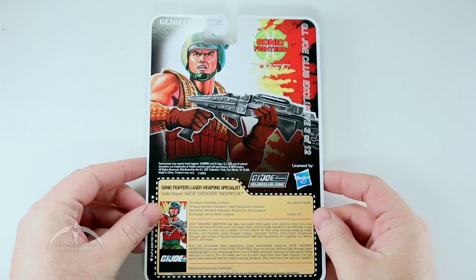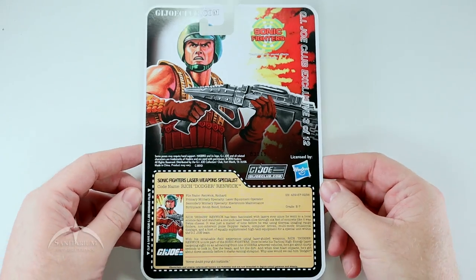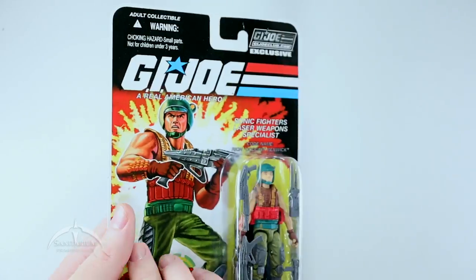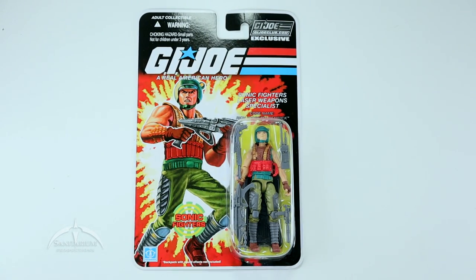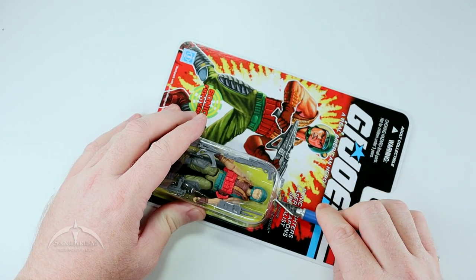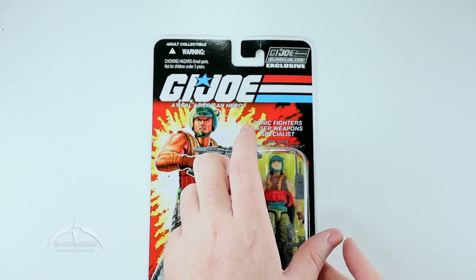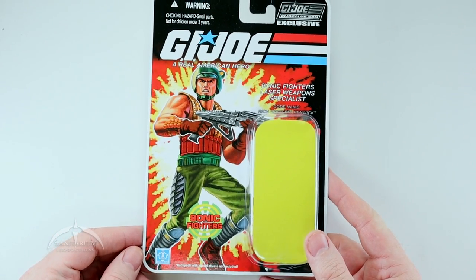On the back we have the expanded artwork for the character, figure 3 of 12, and we get the actual file card. I'll let y'all pause it if you want to read through that. We're going to go ahead and open this guy up. It looks really cool. Again, it's Dodger — part of the Battle Force 2000 set and then re-released as part of the Sonic Fighters. There is the card art by itself, very nice looking.